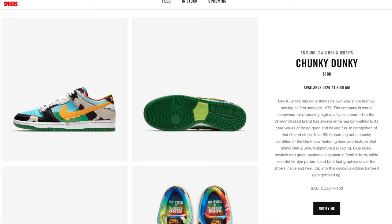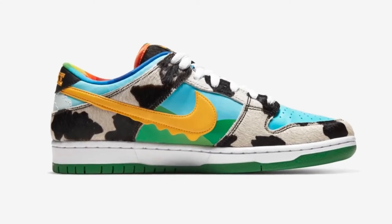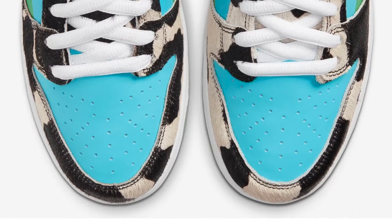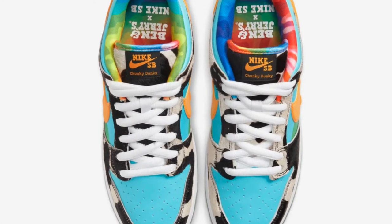When I first saw this SB Dunk I was like, what the heck is this? Reading from the Nike sneaker site: 'Blue skies, bobknees, and green pastures all appear in familiar form while colorful tie-dye patterns and bold text graphics cover the shoes' insoles and heel,' and it says 'dip into this delicious addition before it gets gobbled up.' The shoe has a yellow Nike swoosh with little ripples — supposed to look like ice cream — and the little hills and valleys in the middle, baby blue color like a scenery. It comes with cowhide, white laces, and a tie-dye insole. Overall the shoe is crazy.